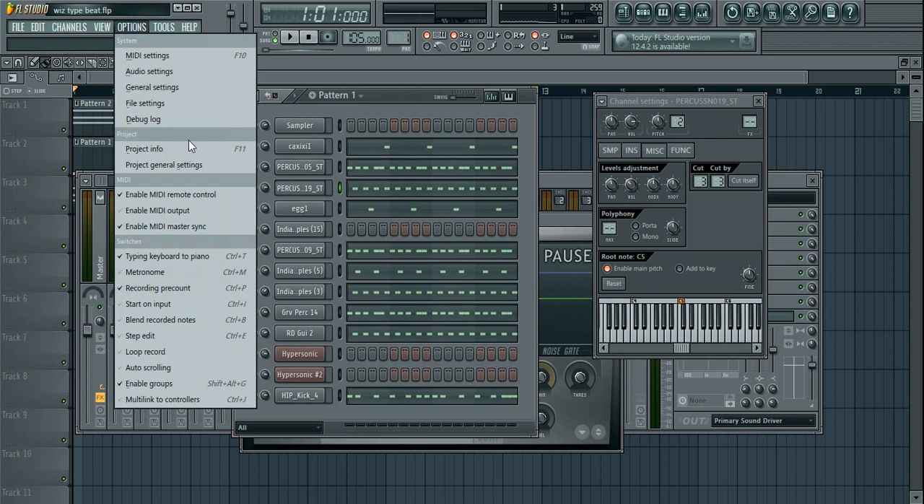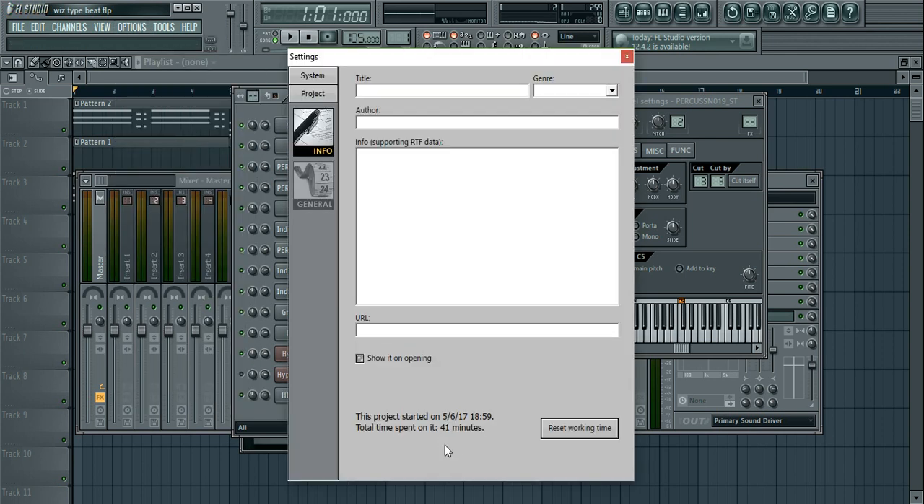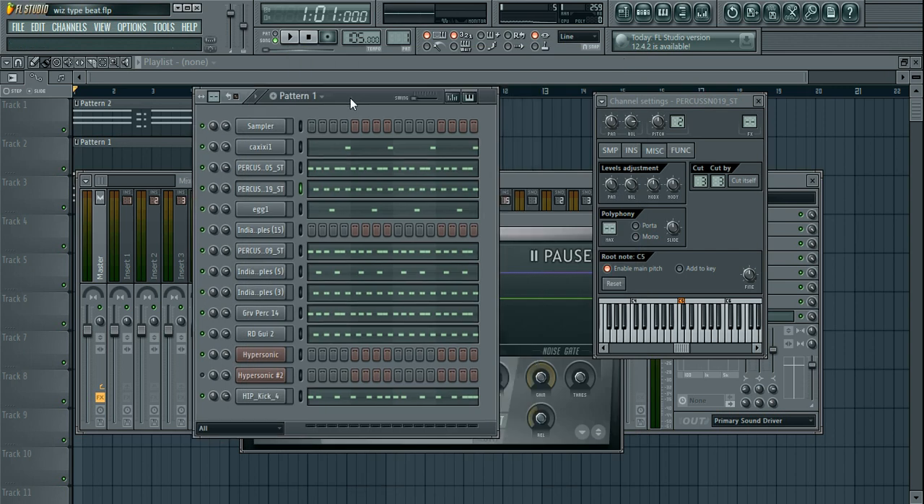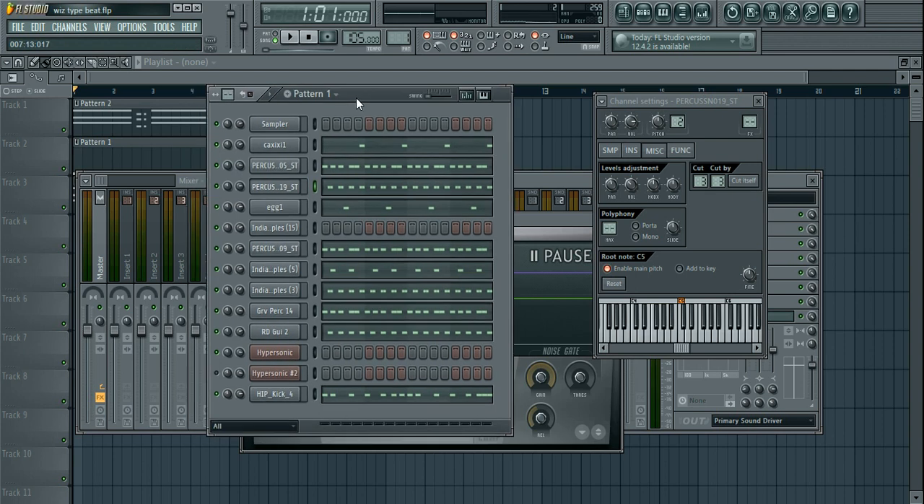Let me explain a few things. First, I'll show you how long it actually took me to make this beat — about 41 minutes total, but probably closer to 20 minutes of actual work, because I spent some time figuring out how to connect my microphone on my new laptop. Now that I'm sorted, let's get into it.